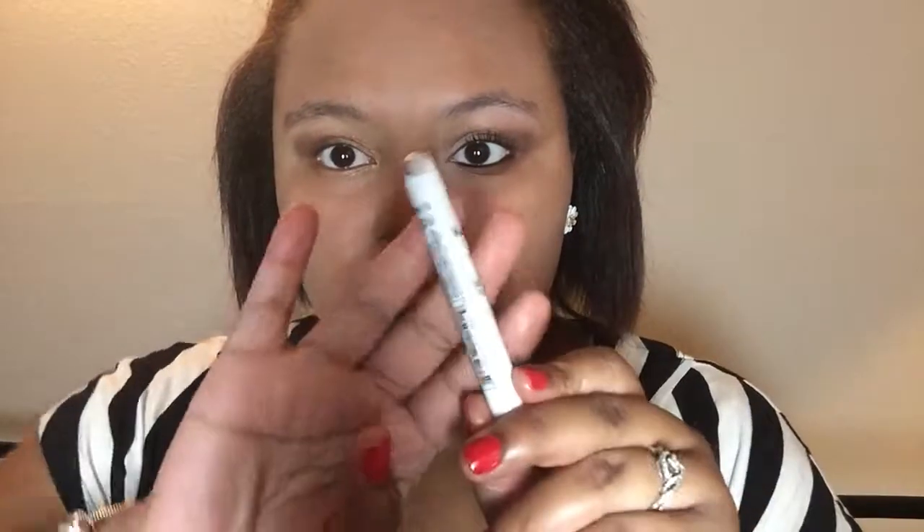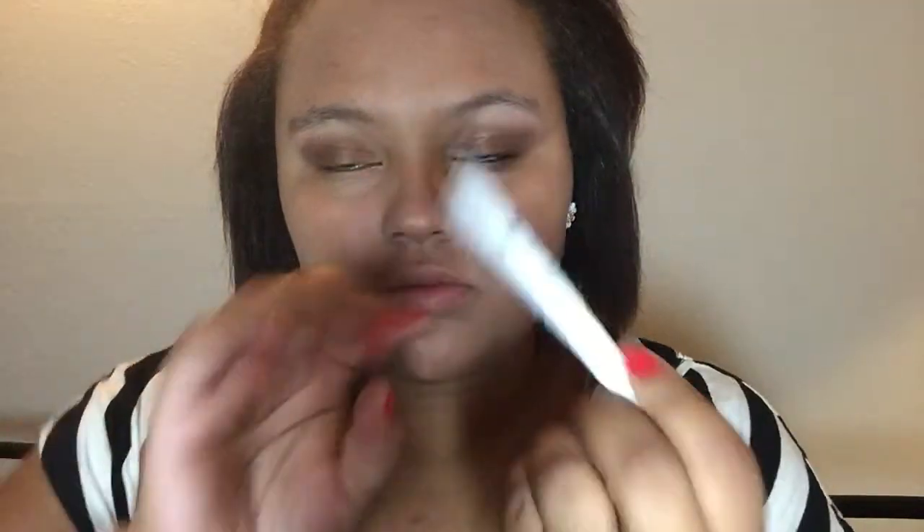I'm taking the NYX Jumbo Pencil in the color Milk to highlight my brow bone, buffing it out with my finger — that's the easiest way to blend it in. Then I'm putting it on the inner corners of my lid to brighten them up and blending that out with my finger as well.